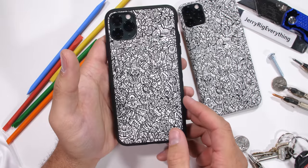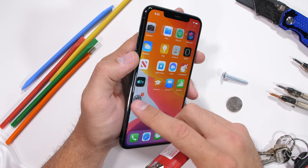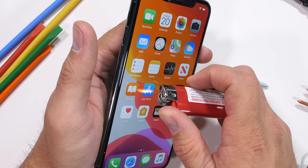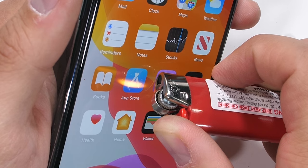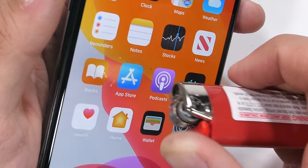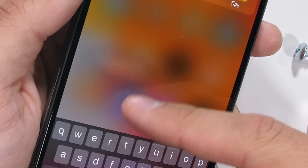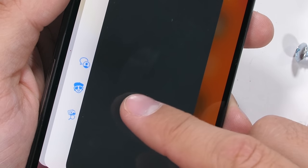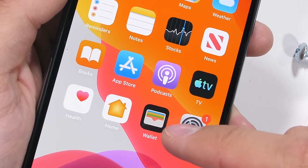A lot of you, when deciding what phone to buy, ask yourself: yeah, but can it withstand fire? The iPhone 11 Pro Max has a 6.5 inch 1242 by 2688 resolution Super Retina XDR OLED screen, and that screen withstood the heat from my lighter for a full 60 seconds without leaving a mark. The invisible oleophobic coating evaporates, and that covering is kind of important, so don't try this at home. But at least now we know that fire is hot.